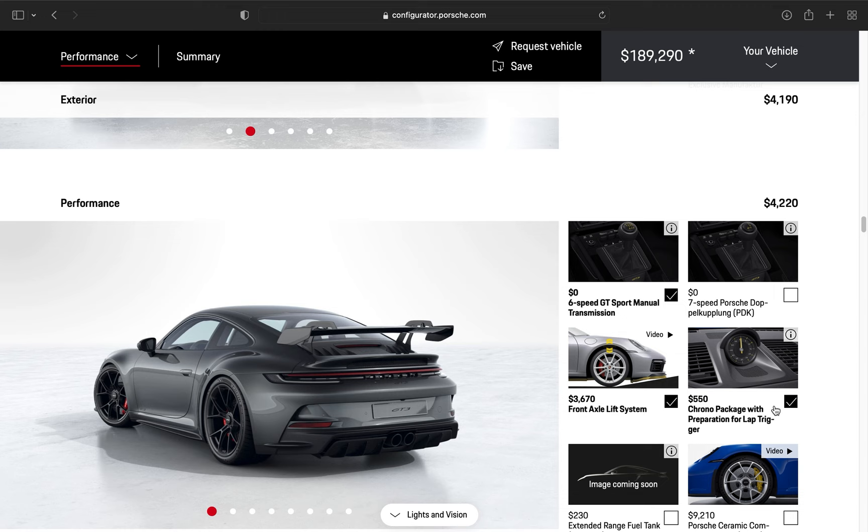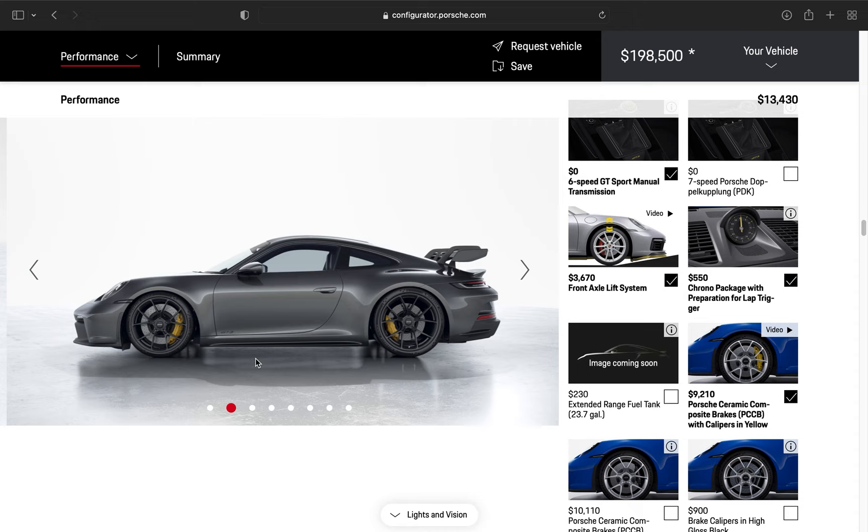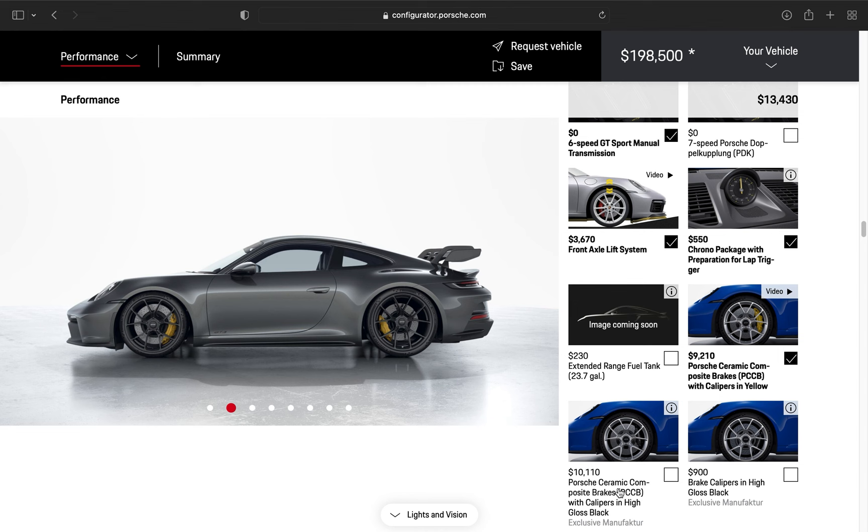Sport corner dial — of course, that adds to the car. We're going to do the PCCBs, the Porsche carbon ceramic brakes — very expensive option, very worth it. As you can see here, it looks so much better, and if you were ever to track it you would definitely want the PCCBs. I'll show you why I chose yellow instead of high gloss black in a moment.